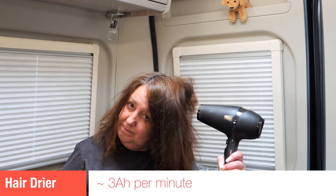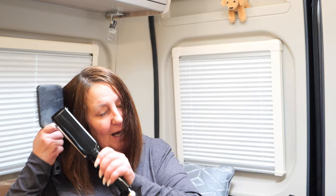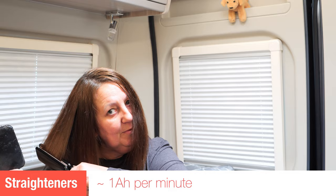I'm really loving the ability to take my proper hair dryer — not one of those little weedy travel ones — and actually dry my hair. Not only could I bring my proper hair dryer from home, I was also able to bring my proper straighteners as well and use them just the same as I would at home. Absolutely amazing — a real game changer.